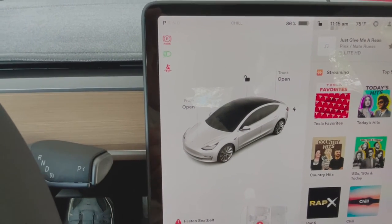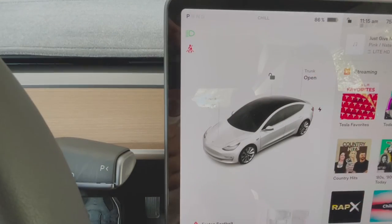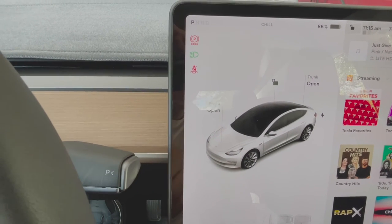Again, put the vehicle in the park position, hold the button at the end of the right stalk, and wait for the red park icon to appear on the screen. It's that simple.